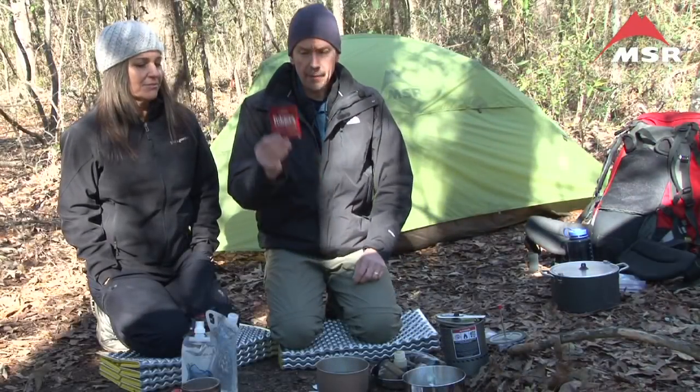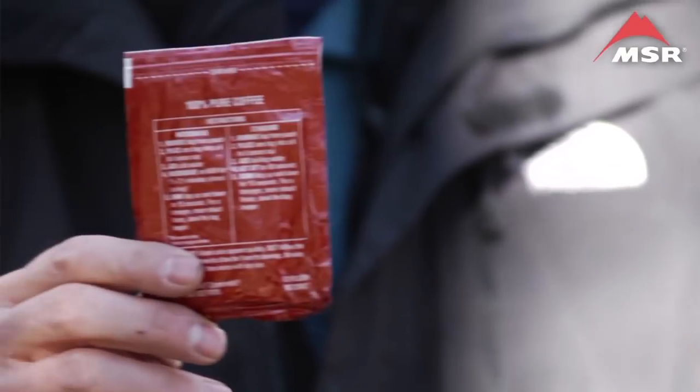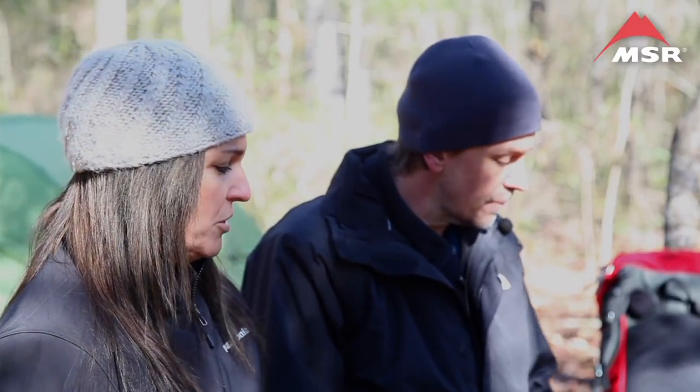Christine and I used to use the coffee packs — coffee singles — and they're becoming increasingly hard to find. They're like a tea bag. They have freeze-dried in the bag and then they have regular coffee grind. These are actually better than the freeze-dried — it makes a decent cup of coffee.